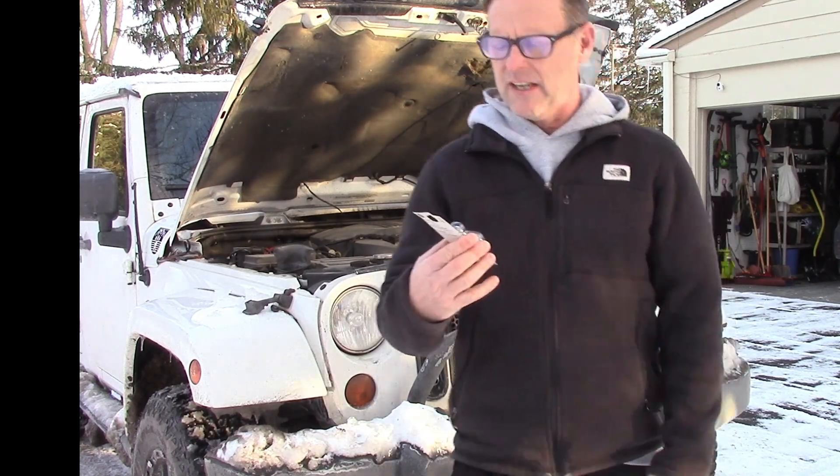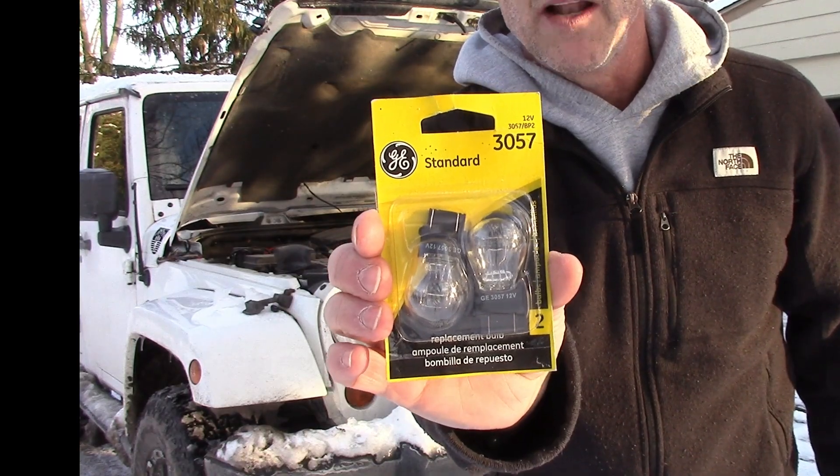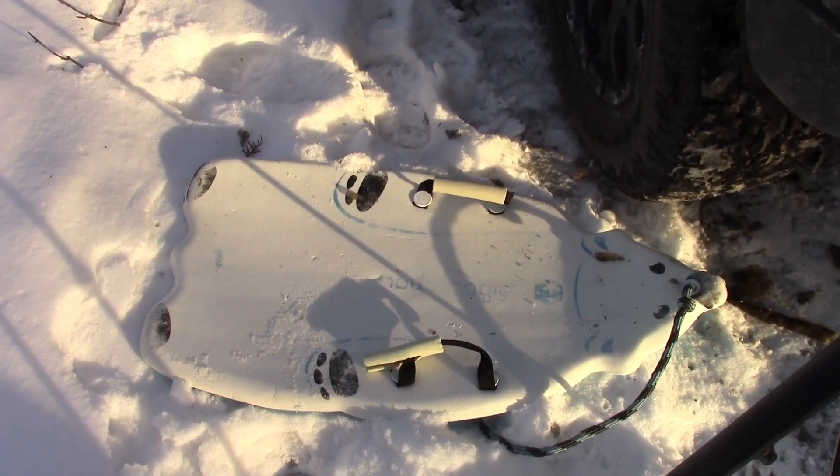What I'm using is the standard 3057s and we'll see how well it works. Everything works so much better when it's cold.